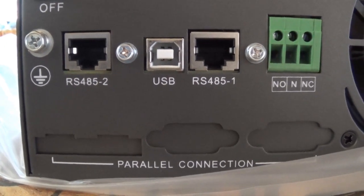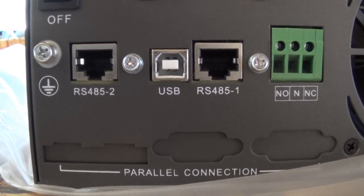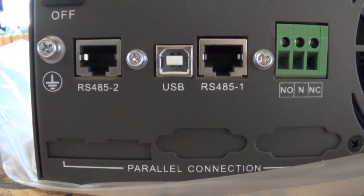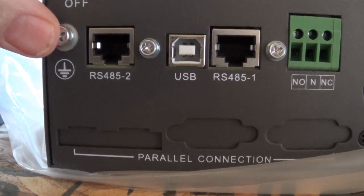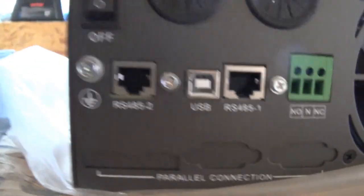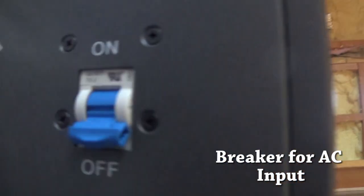I'll have to play around with it — when I hook up the battery communication cable I'll try one port and then the other to see what the difference is. Here's your grounding lug screw right here where you put your ground wire. On the side there's also a breaker.